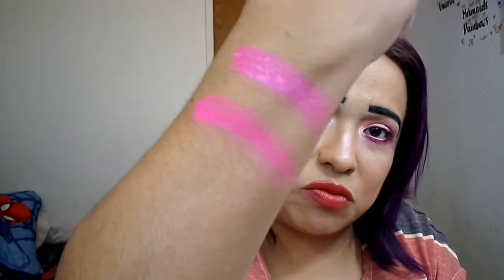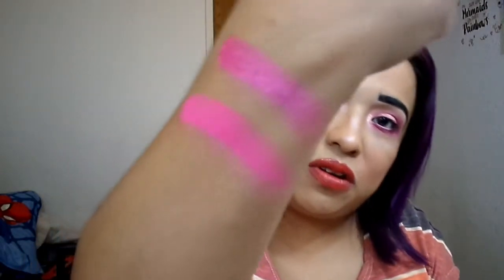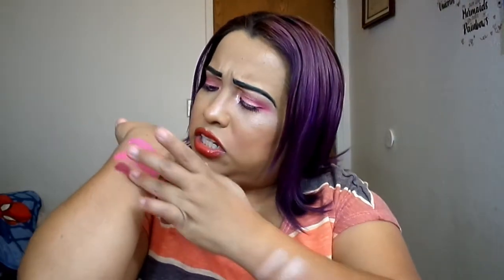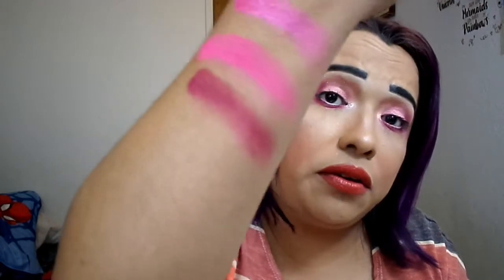Next to that one we have Blushing. Blushing is a matte — I like it, look at that, that's just one swatch. Then next to that one we have Festival. Festival is a matte with glitter, and she is just this very deep wine-berry color. Very pretty. I used her right here, and it's such a beautiful color.